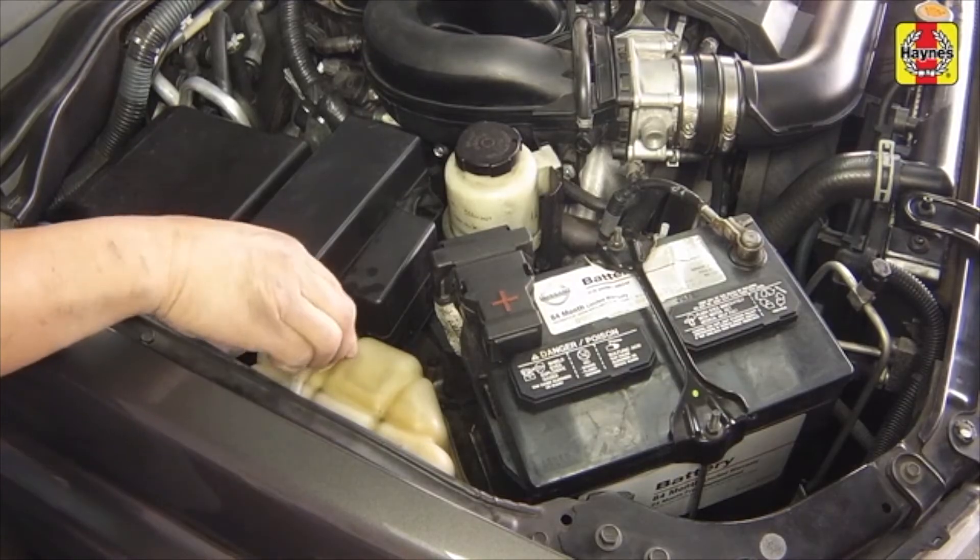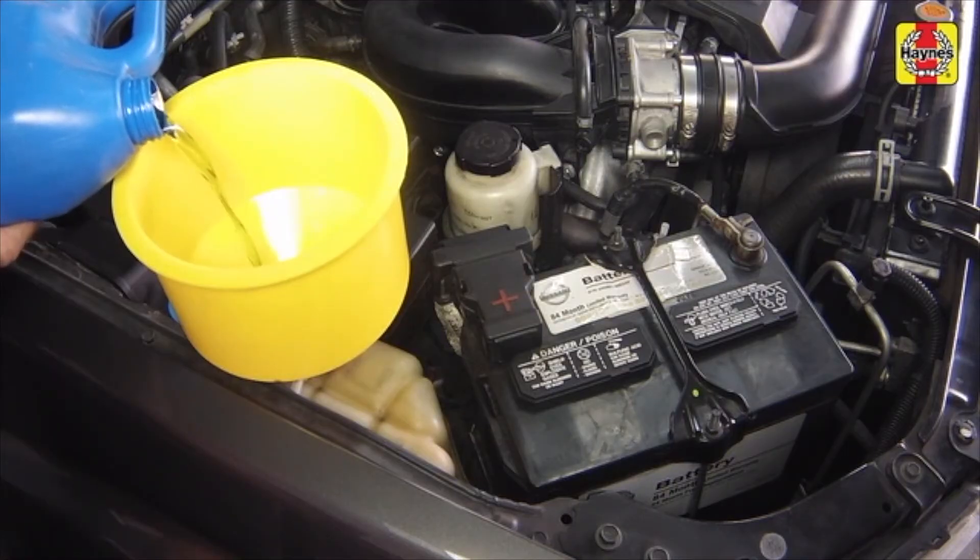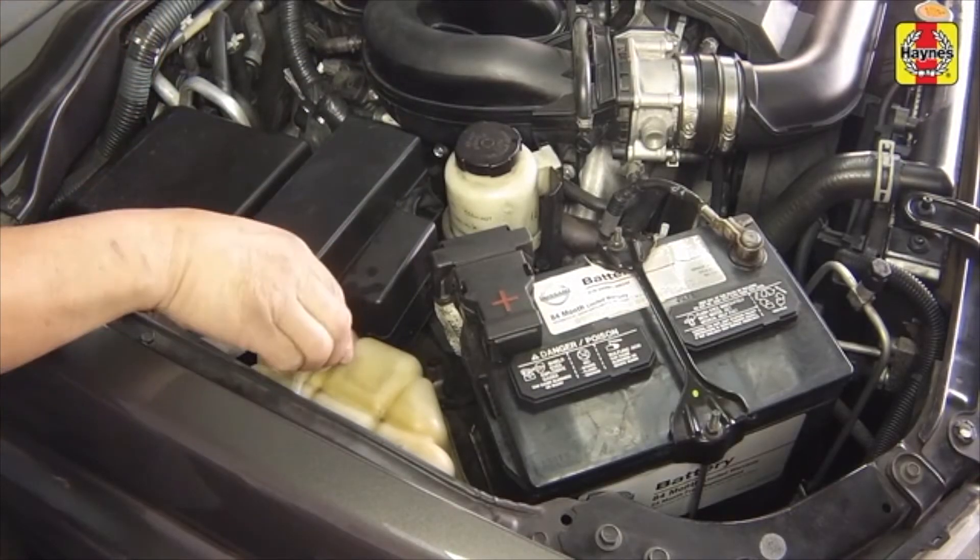Add coolant to the reservoir up to the lower mark, then install the reservoir cap.